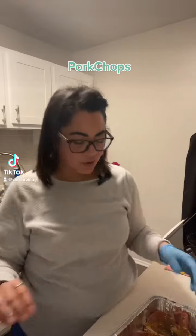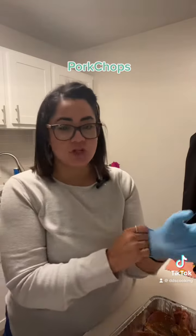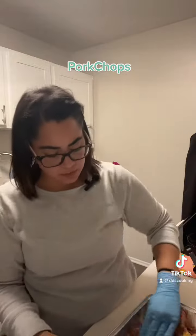Pork chops. Hola, hoy vamos a hacer unos pork chops. So today we're going to make some pork chops.